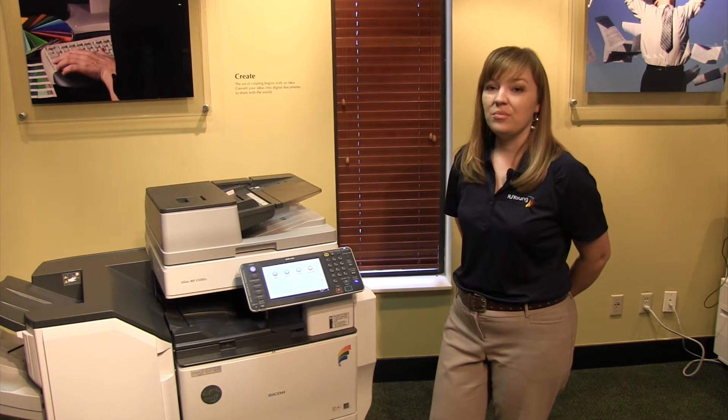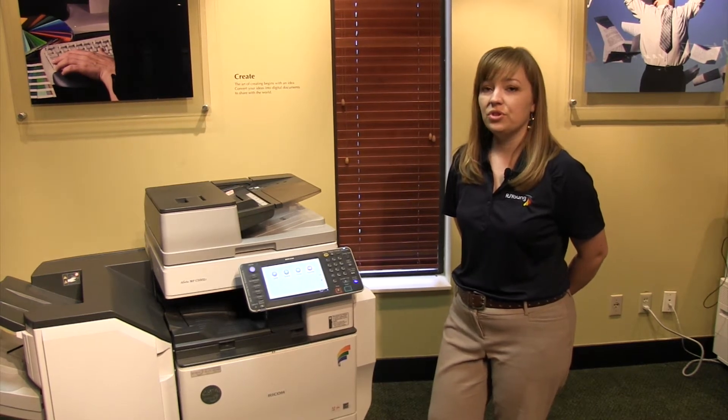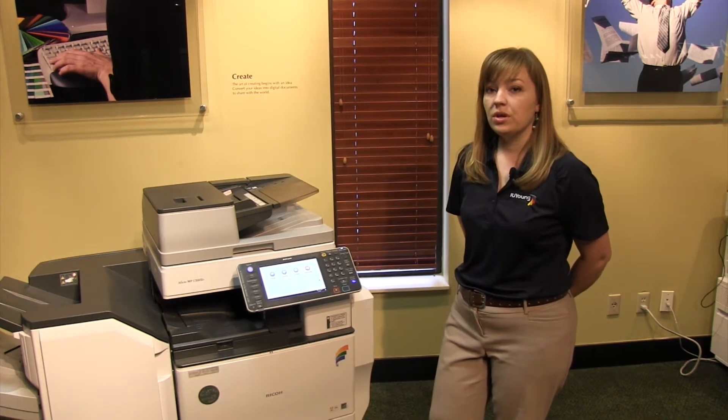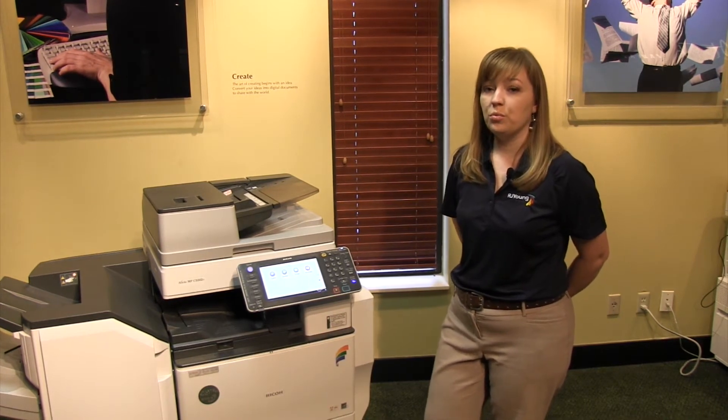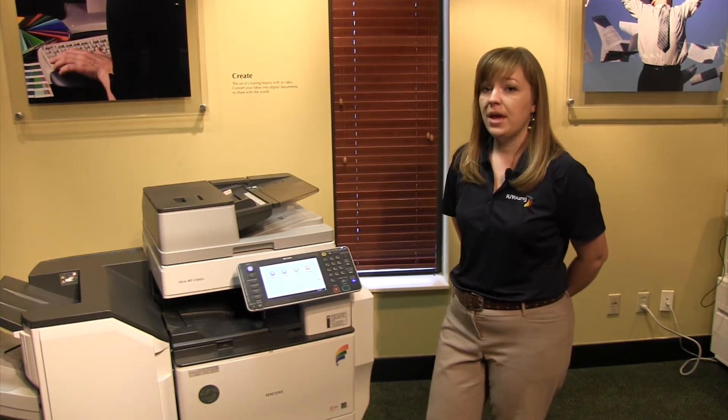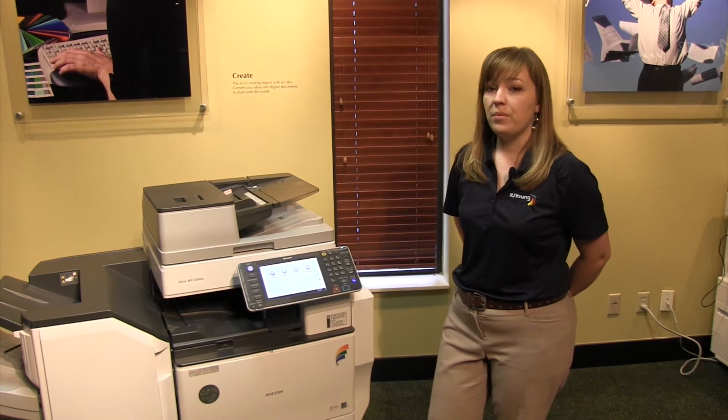If you experience a paper jam on your midsize Ricoh multifunction device, you will immediately get a pop-up on the screen showing you exactly where to look and walking you through the jam removal process. I will walk you through the three main areas for a paper jam.